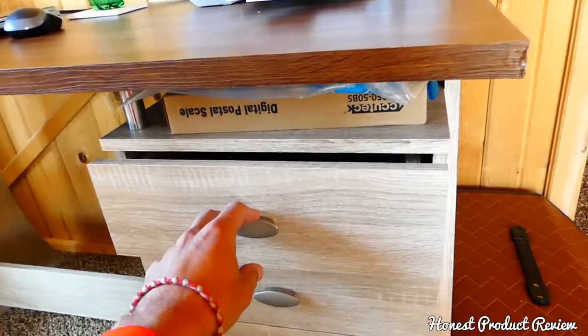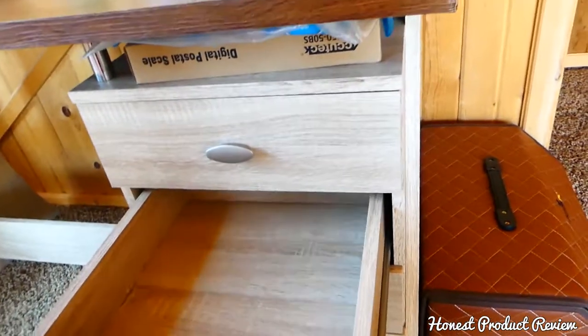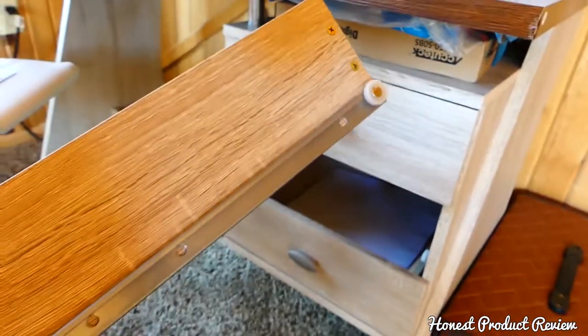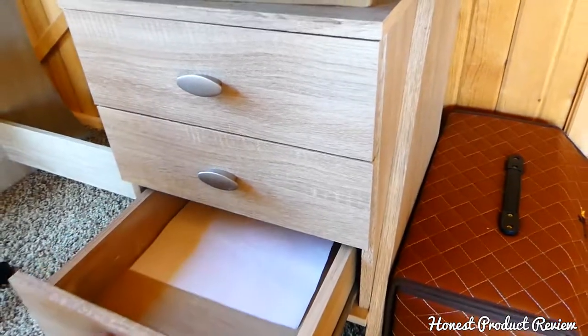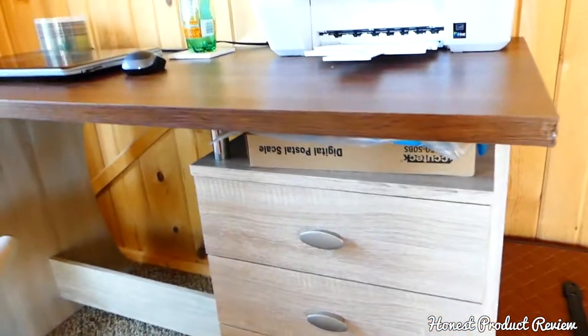It's a really well-built desk for the price. The drawers are really nice — they slide smoothly. They can't come all the way out; you have to lift them up if you want to pull them out. It has high-quality rails and they close super soft.